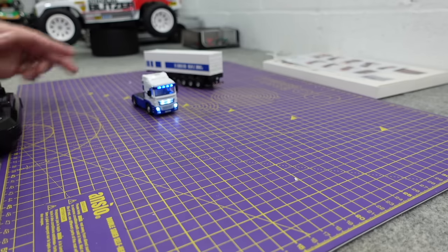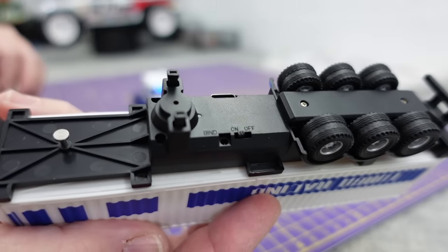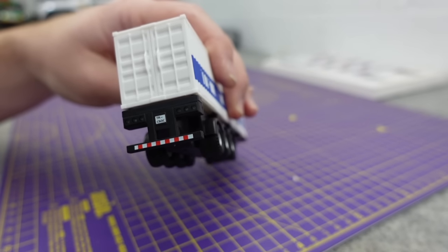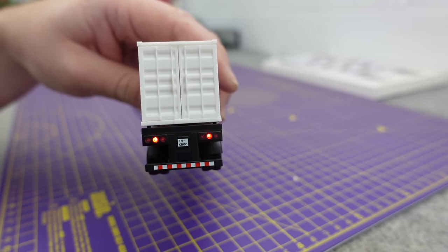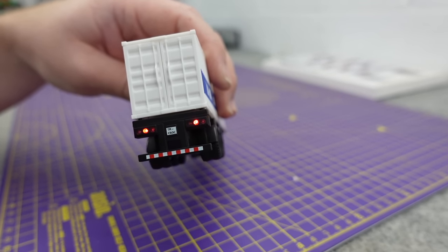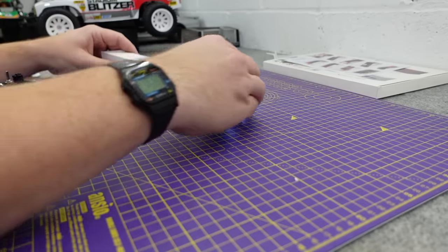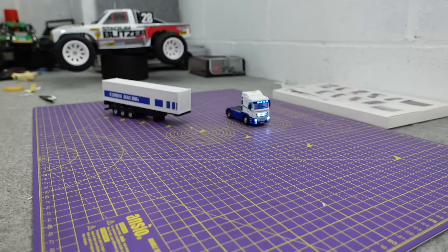The trailer has got lights on it and I think it's got a lift as well - a stand done on the transmitter, which is cool. There are lights on the trailer too. Turbo Racing have really knocked it out of the park on this.